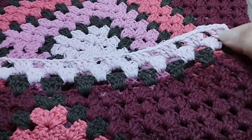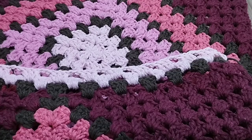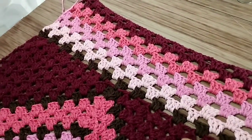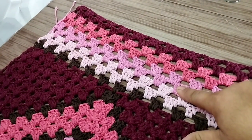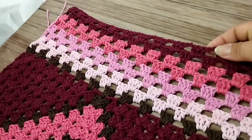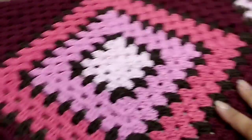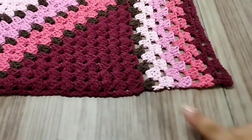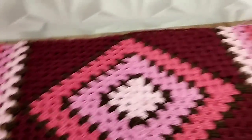Coming back — here's how it looks. Started with one row in brown. Did two in Rosa Bebê, two in Rosa Médio, two in Melancia, and two in Vinho. It ended here with a block. Now I'll work the border all around. You can see here it came out a little uneven, a little crooked here and here — I'll work around it to try to fix that. Now I'll work with marrom color.